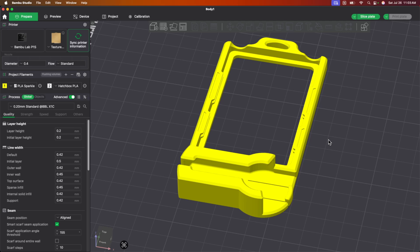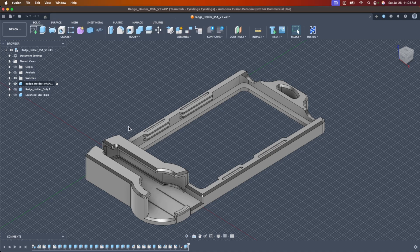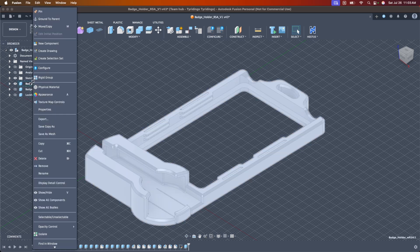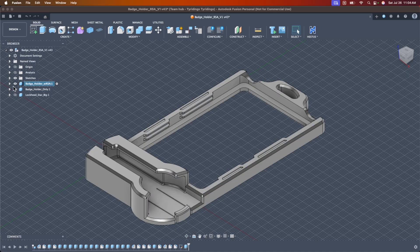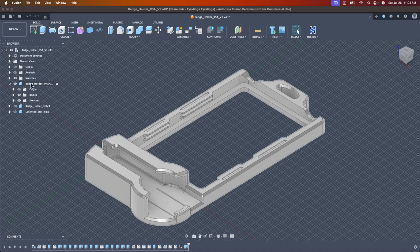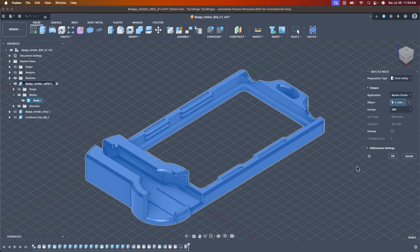It is now perfectly integrated with Bamboo, and it will absolutely be the way I do this moving forward. Someone also pointed out a great shortcut: instead of going through the print utility, if you're in the solid modeling tab, just find your part in the browser, right-click, and hit 'Save as Mesh.' It pulls up the exact same menu. You can click the top-level part or find the specific body you care about. I didn't know that existed either, so thank you.